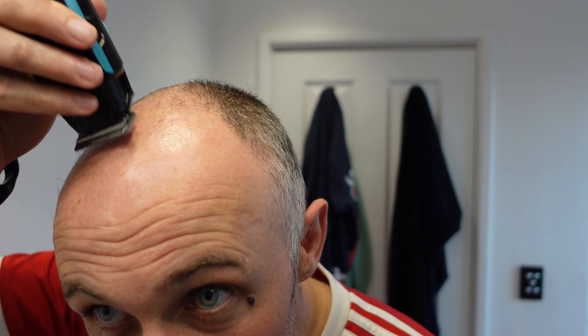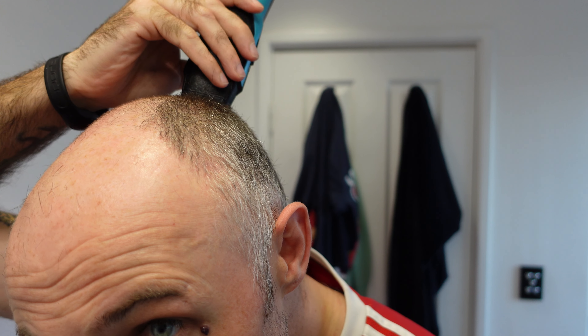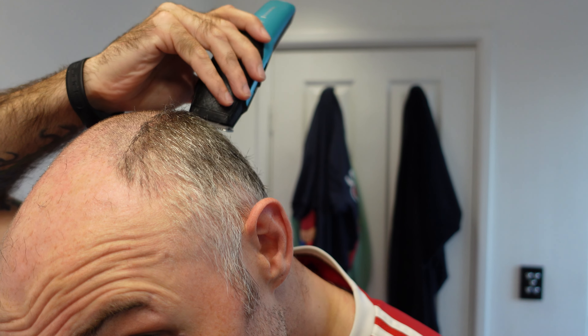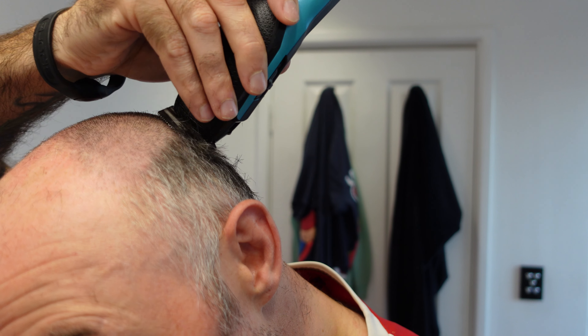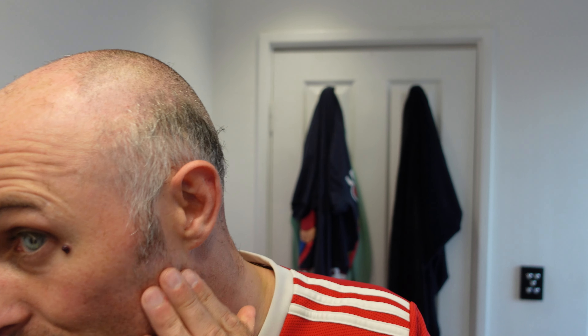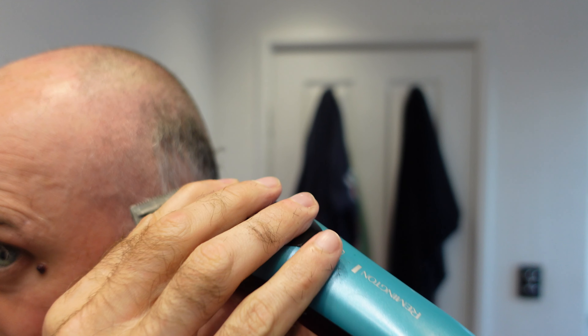I wouldn't normally do my hair this way — I would normally always go against the grain even with a shave — but this one is making very light work of it. It just goes to show that you don't have to go out and spend $300 to get a set of clippers.